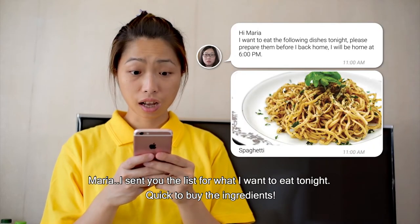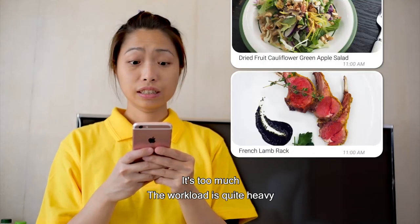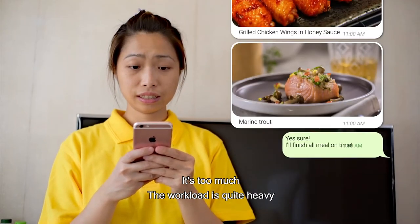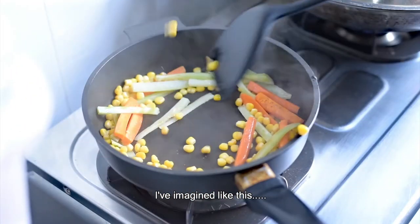Maria, I'll send you the list for what I want to eat tonight, quite to buy the ingredients. It's too much. The workload is quite heavy.